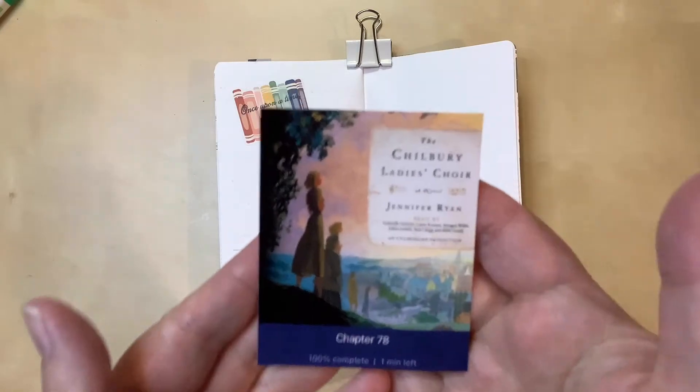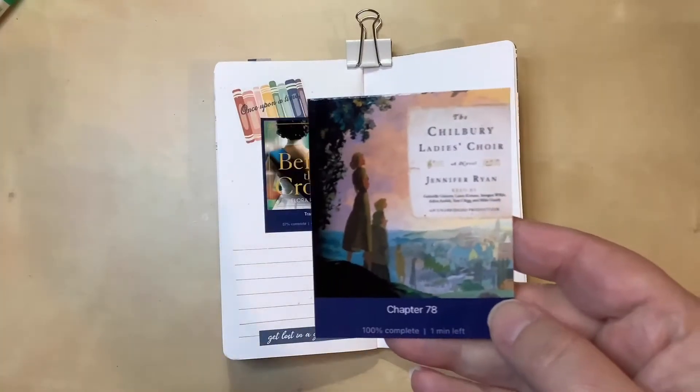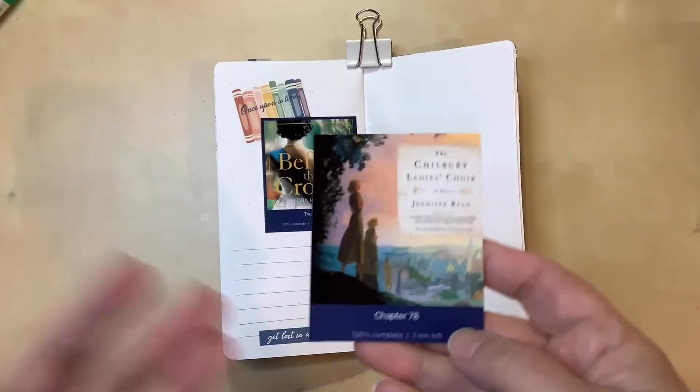This is the book that's featured today. It's called The Chilbury Ladies' Choir. And if you like British history, particularly around the World Wars, this might be for you.